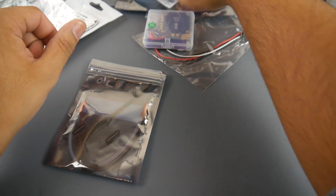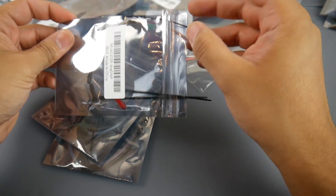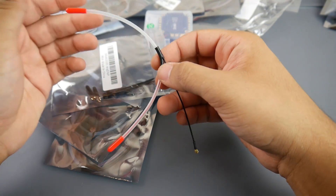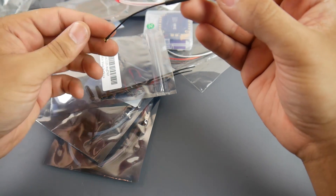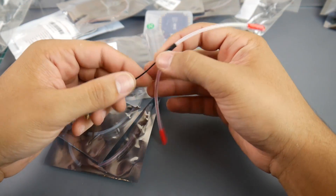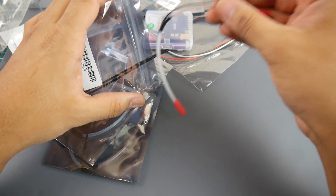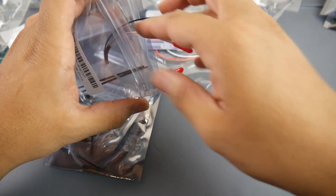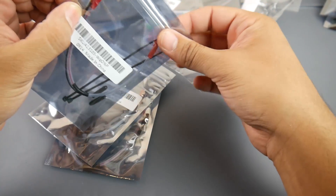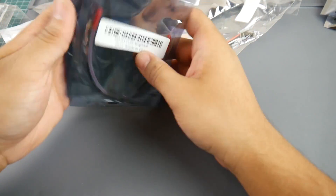I recently ripped my TBS Crossfire antennas off the receiver, which is why I've been grounded with the wings. So I found some on Banggood and picked up four of them. They come protected with a little plastic cover, which I really like. These work on both TBS Crossfire and the FrSky R9M receivers, which is really nice. You can even change the little tips from red to black. They look really good quality - a little bit expensive, around four dollars each - but when I opened my TBS Crossfire package I found they also included an extra antenna.